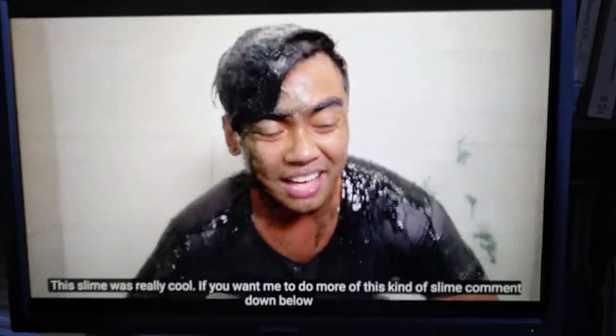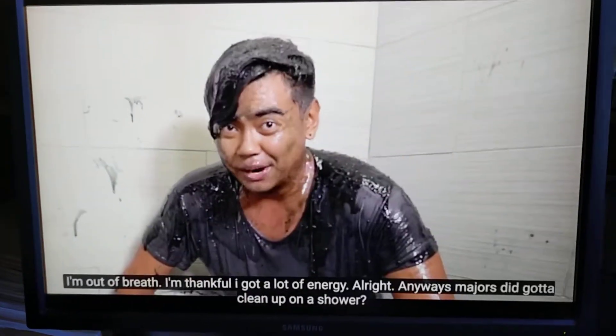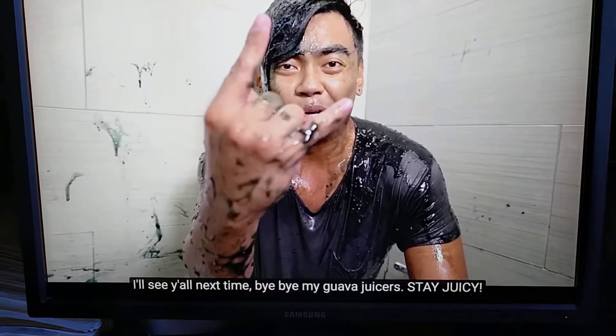Thank you all for watching today's video. This slime was really cool. If you want me to do more of this kind of slime, comment down below. I'm out of breath — this thing took a lot of energy. Alright, stay juicy, gotta clean up and shower. I'll see y'all next time. Bye bye, my guama juicers. Stay juicy!